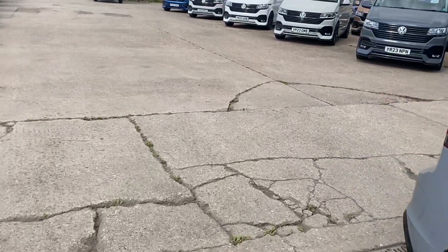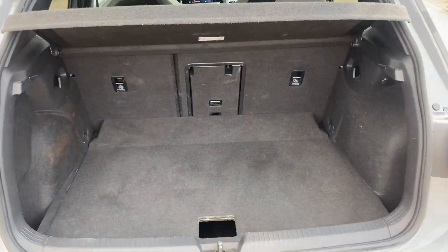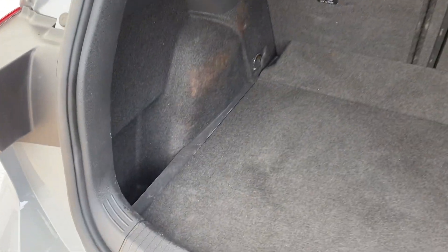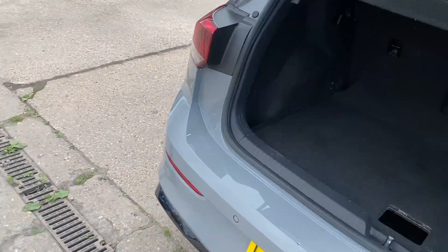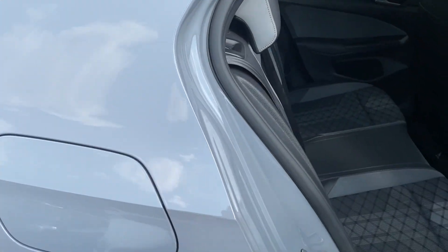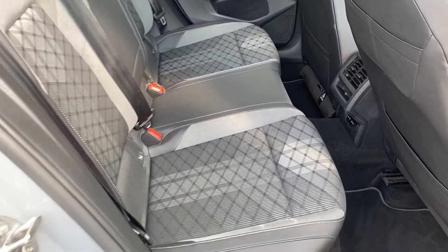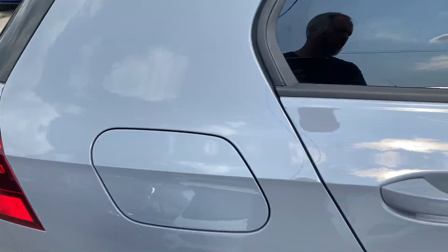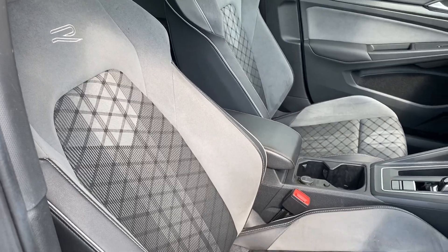Let me show you the spacious boot — loads of room in there. Underneath you've also got your inflation kit. Being a five-door, there's plenty of room to get in and out of the back. The R Line interior styling is beautiful, matches the exterior, and you've also got the R Line sports seats and automatic transmission.